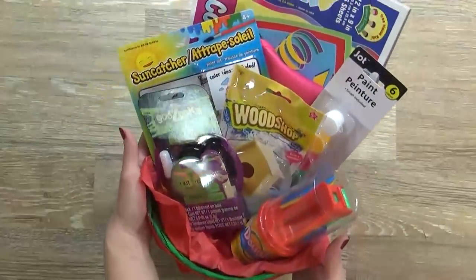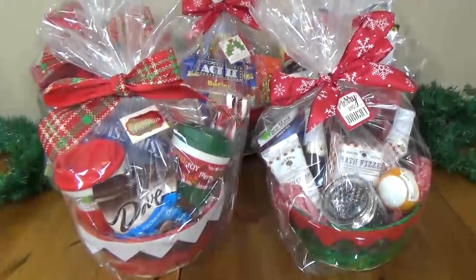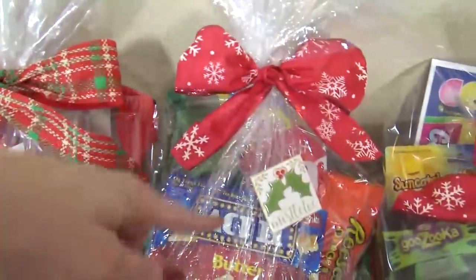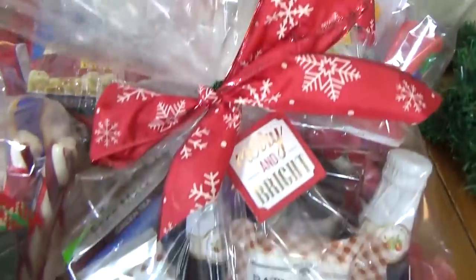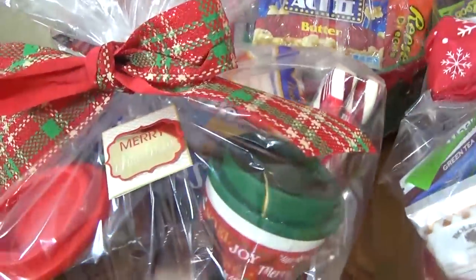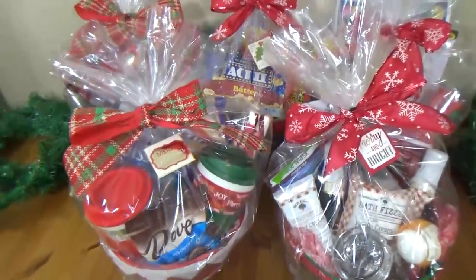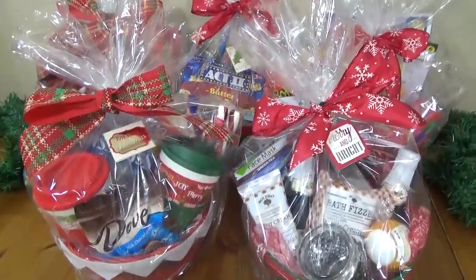And there you have it - so many fun crafting items! Here are all of our completed gift baskets: back here we have the kitchen one, right here we have the movie themed one, the kids art basket is over here, my favorite is probably the spa basket, and then right over here we have the hot cocoa basket. I hope this gives you some good ideas on budget-friendly gifts for Christmas time. Let me know in the comments down below which one of these baskets is your favorite.